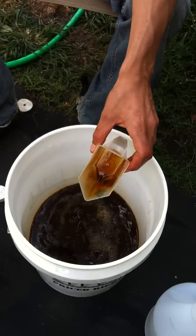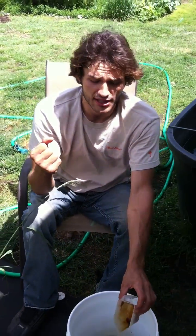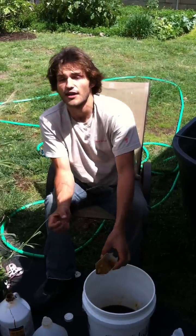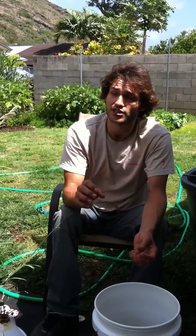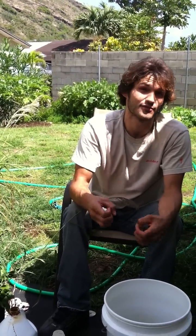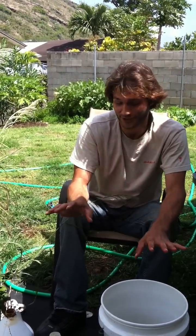Now we wait 7 days to let it ferment and let those beneficial bacteria multiply and fill up all that extra space. You have to make sure to uncap the bottle every 2 days to release the CO2, which is produced as a byproduct by the EM during the fermentation process. This is very important because if you don't do this, you could end up with EM1 all over the place, and that's not pretty.